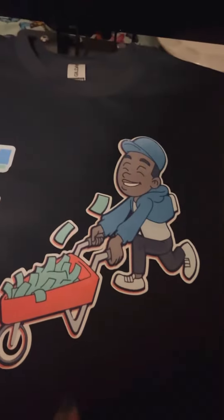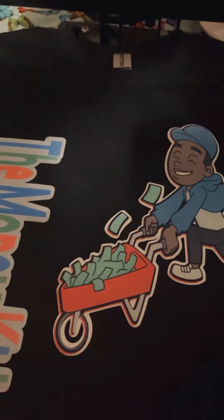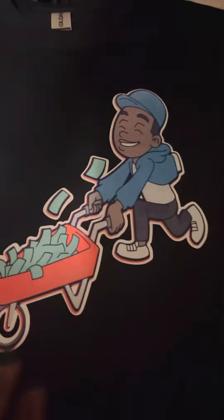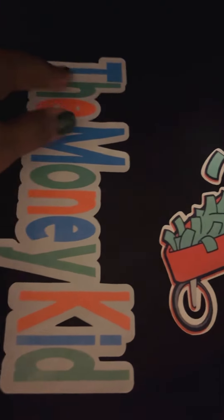I basically tried to put everything together. My main issue was my cutter would not cut out this little guy right here. I did an offset, and I don't know what happened but it helped me out a lot. My Cricut did not even cut out this word — 'The Money Kid' — I had to cut it out on my own. My Cricut did cut out the background, which is my offset.